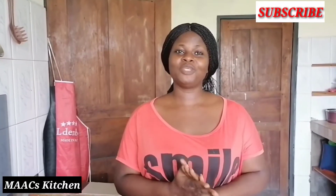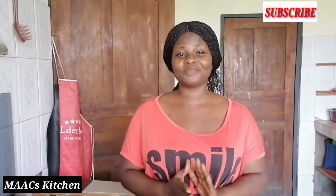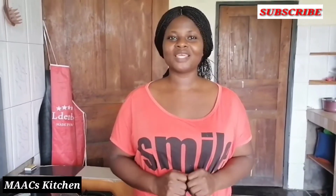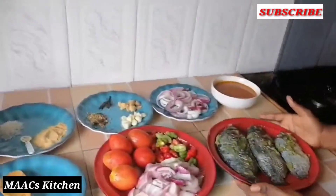Before we go on, I want to plead with you: if you have not yet subscribed to my channel, please consider subscribing. Don't forget to like the video, leave a comment, and also share.